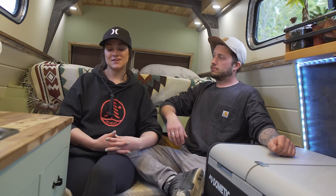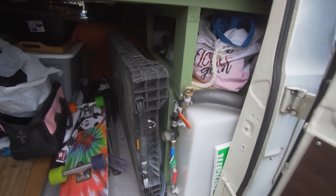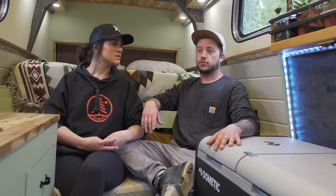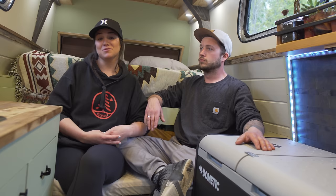The advice we'd give to people thinking about van life: just do it. Pull the trigger, buy a van, and just start. Start with the dream, start researching, then get right into it — the best way is to jump in head first. We would absolutely recommend this lifestyle. One month in, it's been the best month ever. Honestly, I think anybody can benefit from this lifestyle — no matter your age or who you are, you can do this. It's a lot easier than you think.